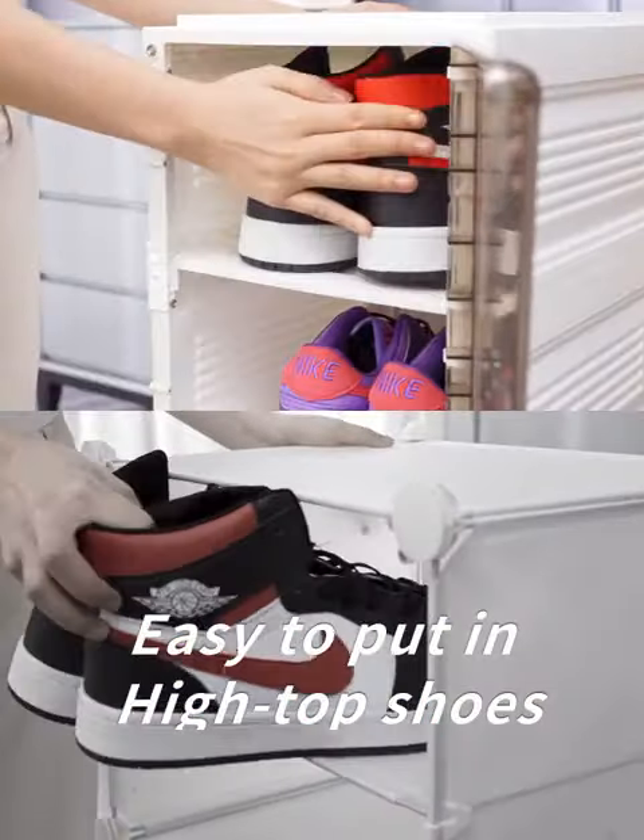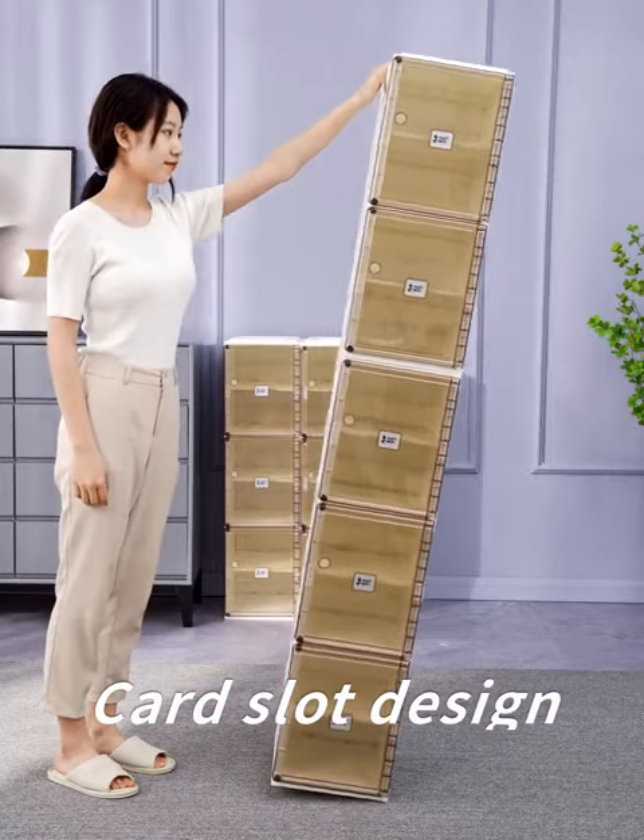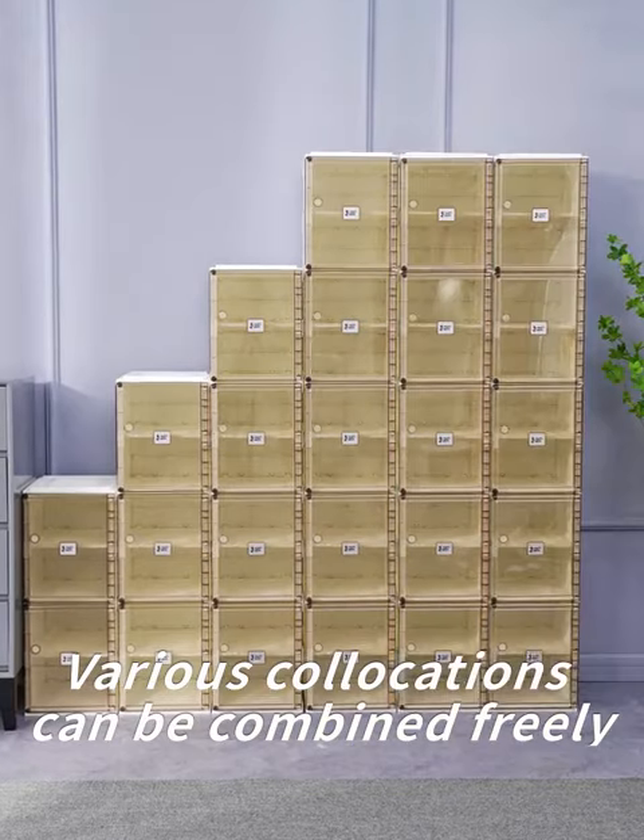Easy to put in high-top shoes. Can be stacked like building blocks with card slot design. Various collocations can be combined freely.